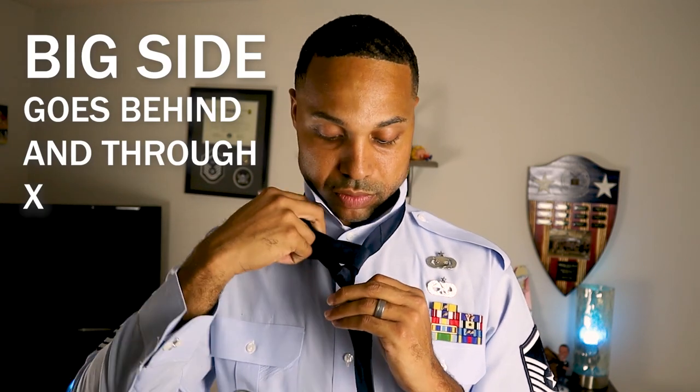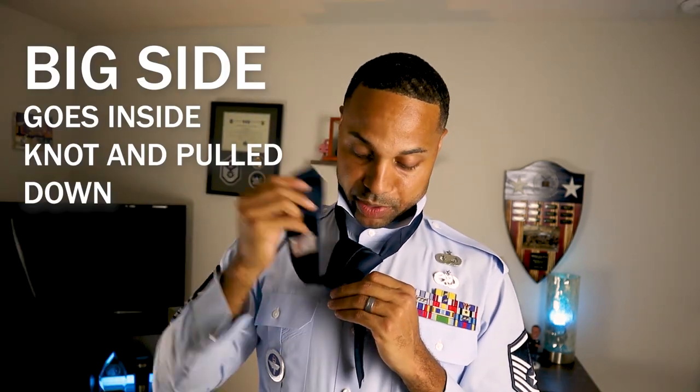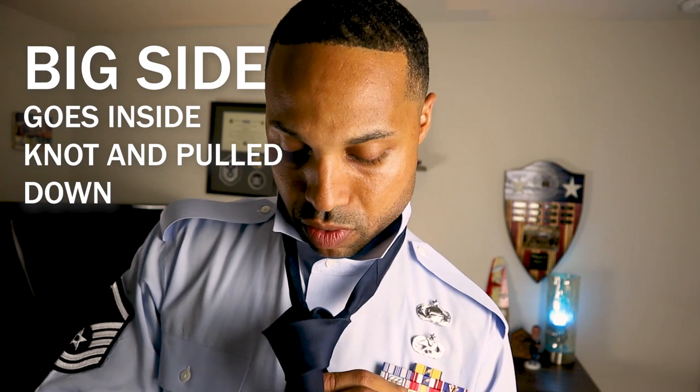Next, take the chunky side and bring it back through that hole — watch this. Now we have the chunky side and we just put it through the little knot we created. Slide it on down and pull it through just like so.